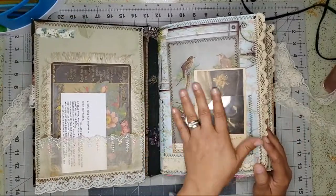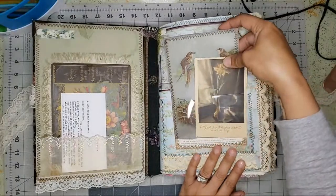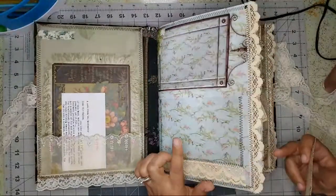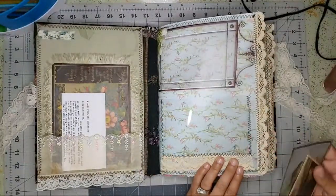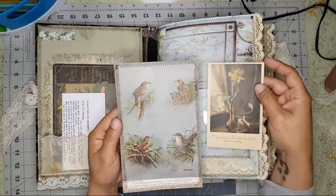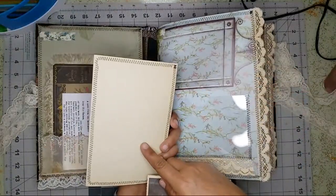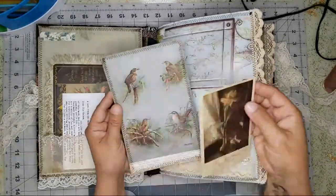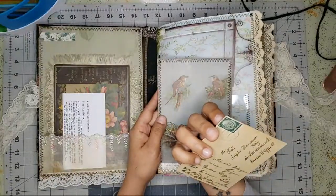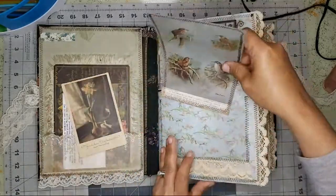Here I have an acetate pocket because I did not want to cover this page — this page came out of a wallpaper sample book. I just did some vintage lace and an acetate pocket, and I backed it onto some old ledger papers you'll see throughout the journal. Then I have the vintage postcard here — this might actually be antique.